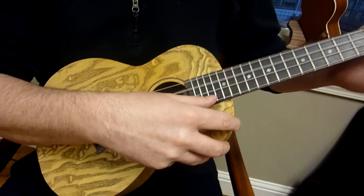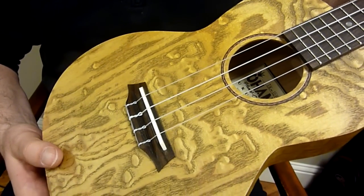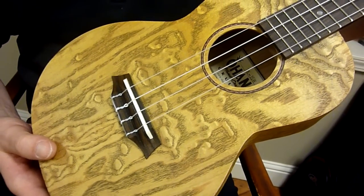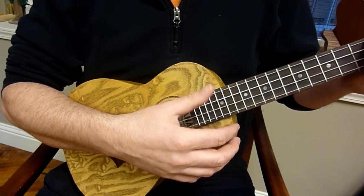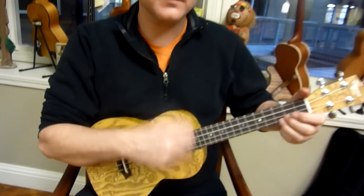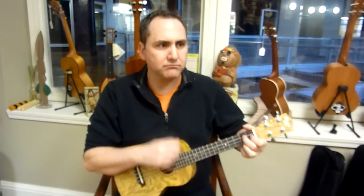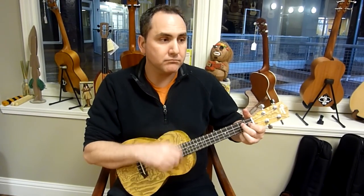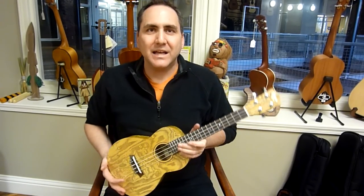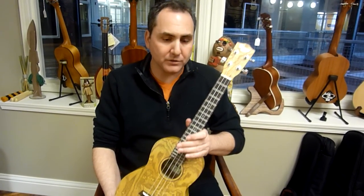Projects really well. These are the Aquila strings on here and just projects really well, nice sound. And you can see this gorgeous Ohana tenor at ukrepublic.com. Thank you so much for watching.